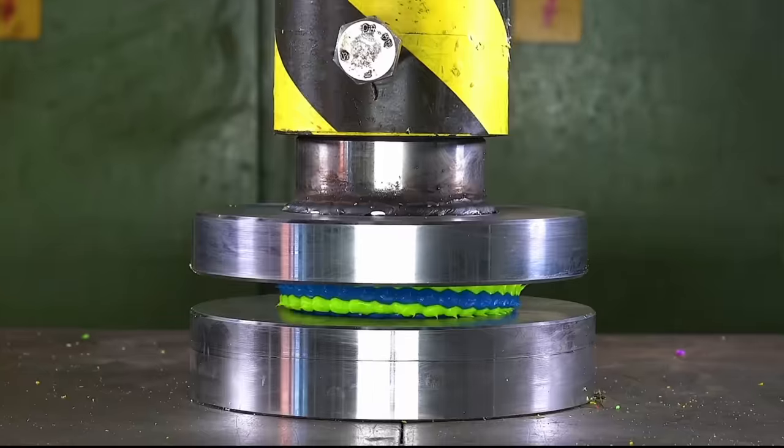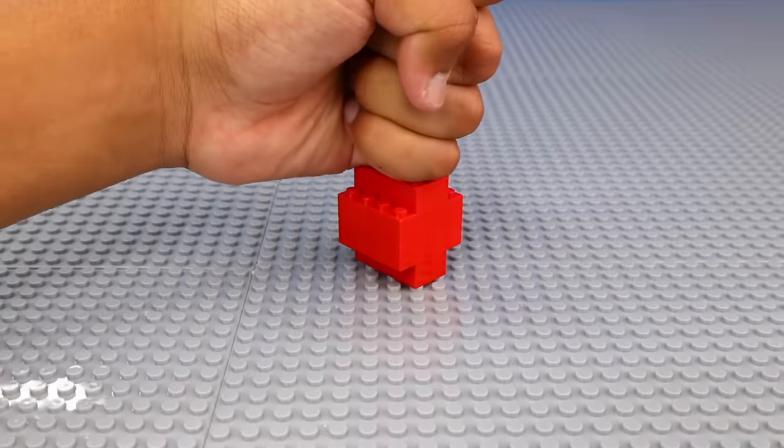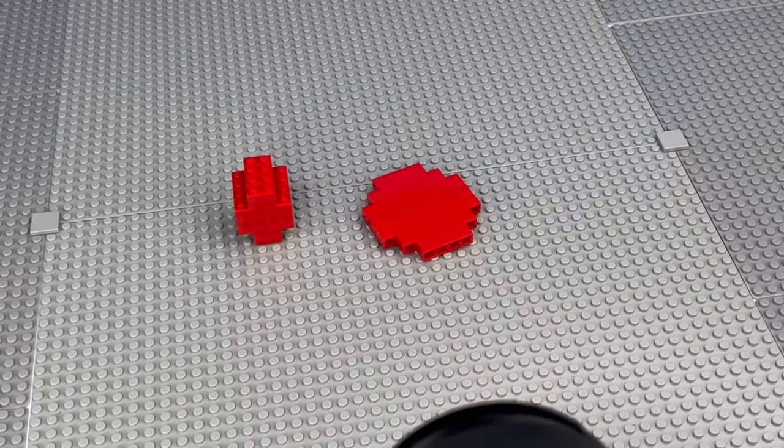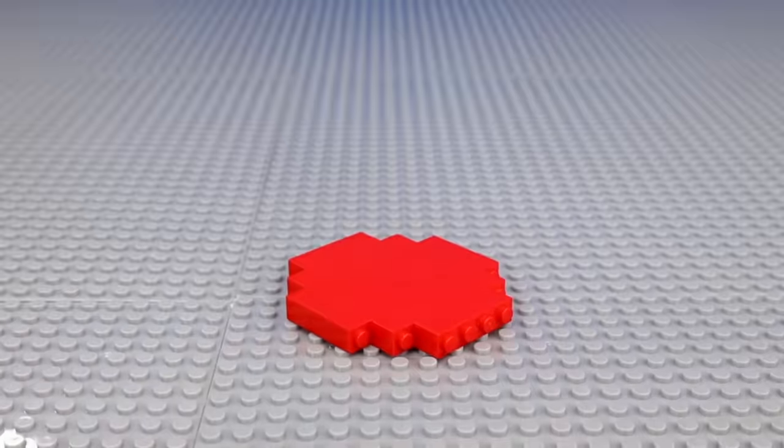First, I wanted to animate my favorite thing: smashing. I built this LEGO ball, and then this flat LEGO plank, and then recorded me hammer-fisting each one, so that I can put the clips together to form this. If you love smashing like me, this is a pretty easy animation to make.